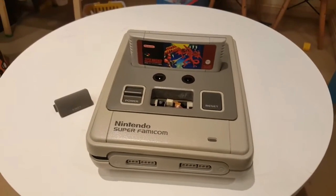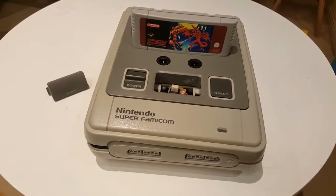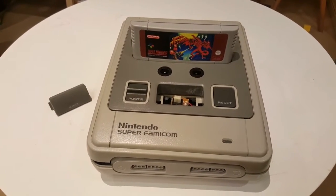Hi guys, just wanted to show you my Super Nintendo PC. It took me a good few months to make it, but I wanted to share with the community and talk about some of the improvements I've made which I think some people haven't thought of.